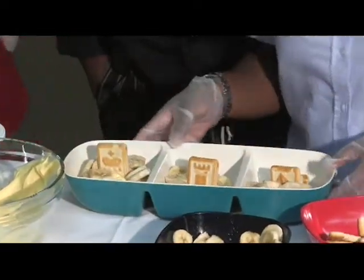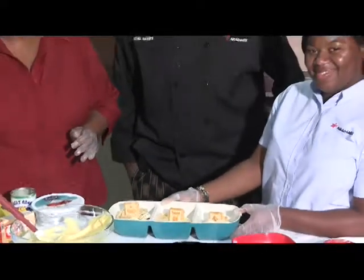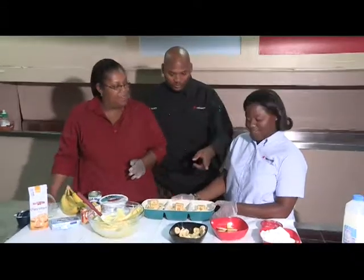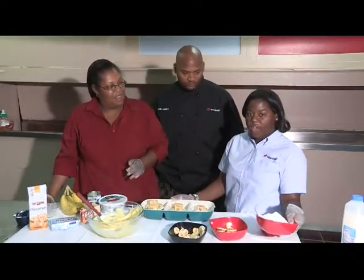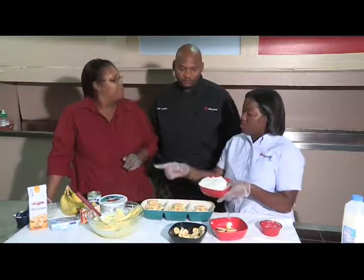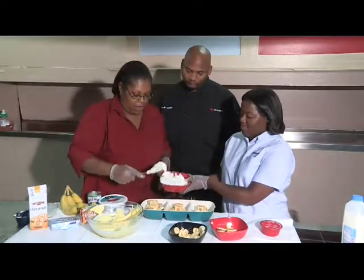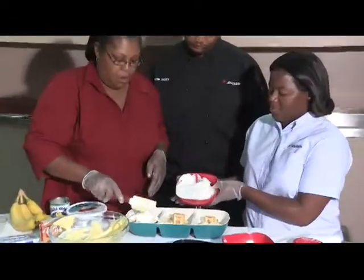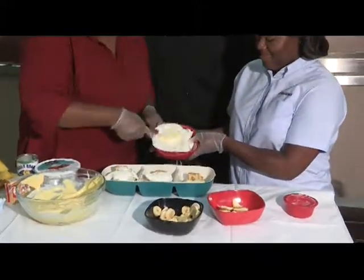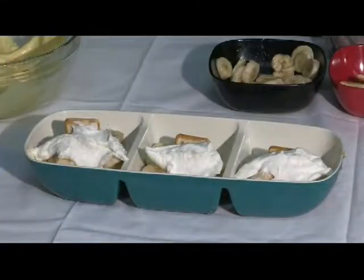This doesn't look like anything I've ever eaten when it comes to banana pudding. But the point is, don't be afraid to try new things. Absolutely. So what do we do with the other cream? Well, this is the whipped cream. So if you want a little extra topping, you can add that as well — just top it off and make a nice dollop. Looks good. So this is not your mama's banana pudding. Correct.